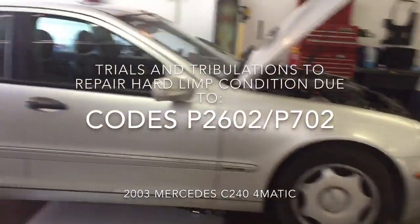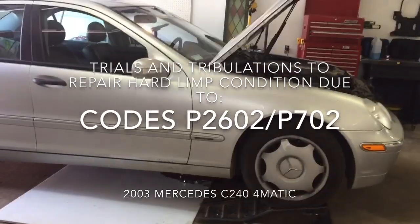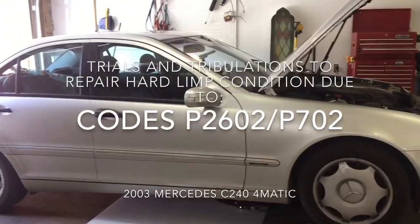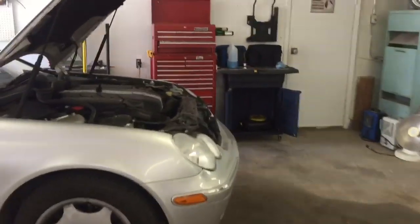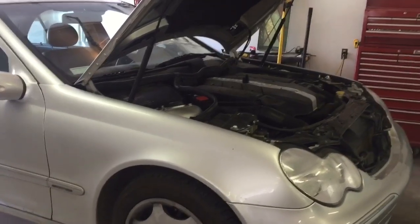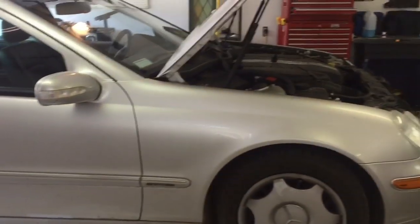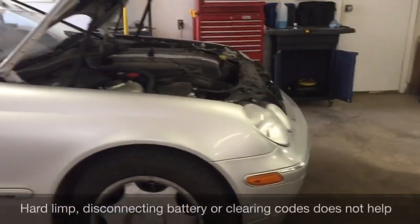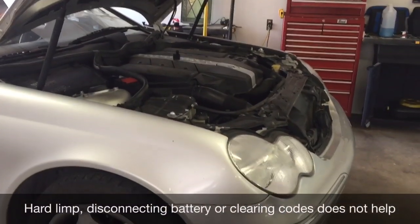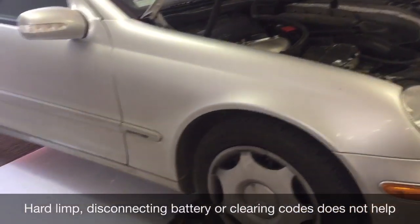Today we're doing the conductor plate repair on the 2003 Mercedes C240 4Matic — it's my mom's car, only got 100k kilometers, about 60,000 miles. The car is stuck in limp mode, so I went and picked up a new conductor plate on eBay.